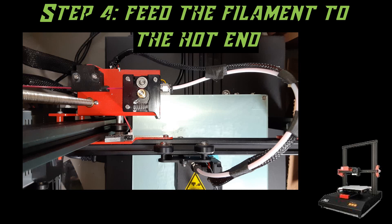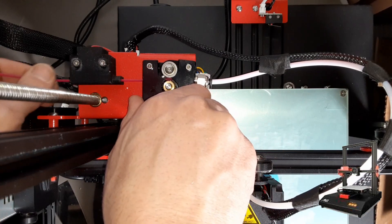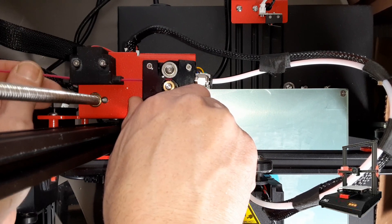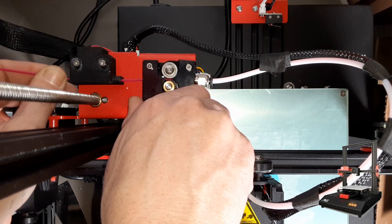At this point you can also use the printer itself to feed the filament down to the hotend, but in order to get the printer to extrude filament you will need to ensure that the hotend is heated — that's to ensure you don't cause any damage by trying to crank on a cold hotend. You can see I am depressing the lever and feeding it into the Bowden. It goes in rather smoothly because of that nice 45-degree angle we cut.